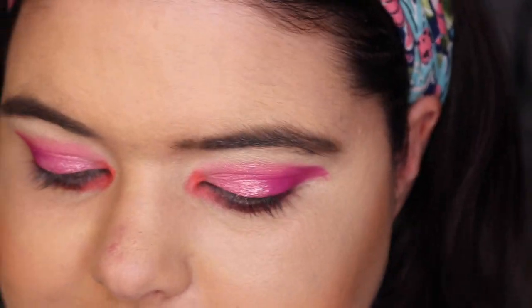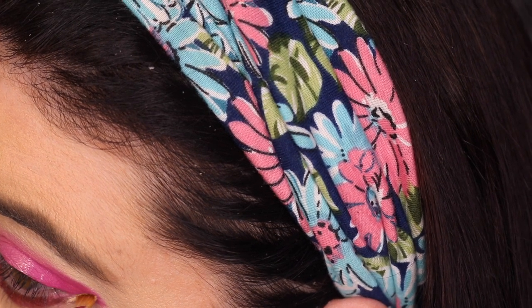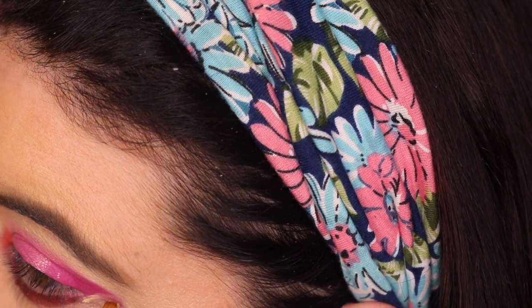Let's see if we can clean it up. Going back in with the concealer I have on, which is the Too Faced Born This Way concealer, and let's see if I can just edge it out. It's better — I'm happy with that fix.